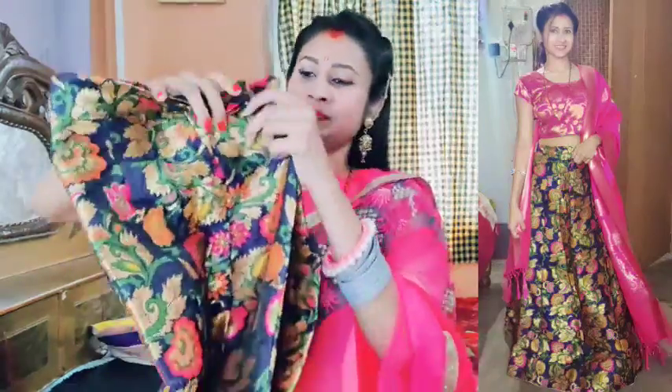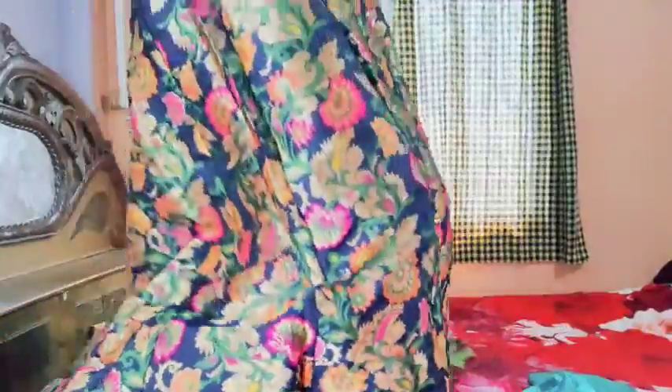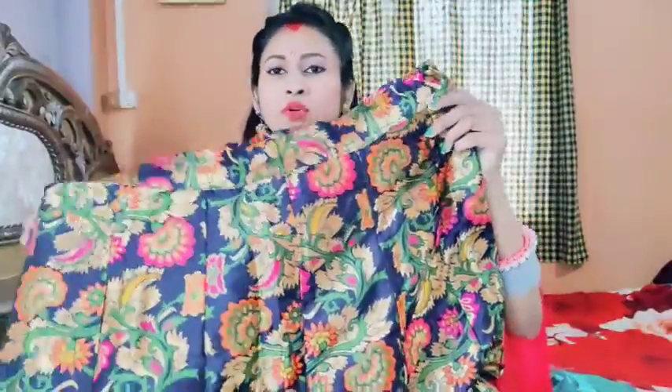This is a blue fabric — it's a big piece. You can see it. It's a very nice color, a bright color. You can see it clearly.